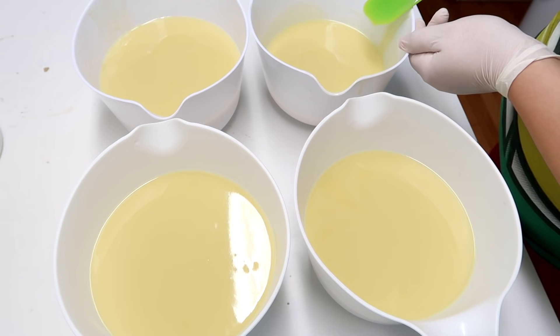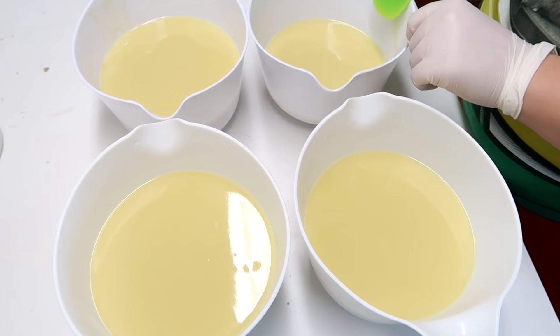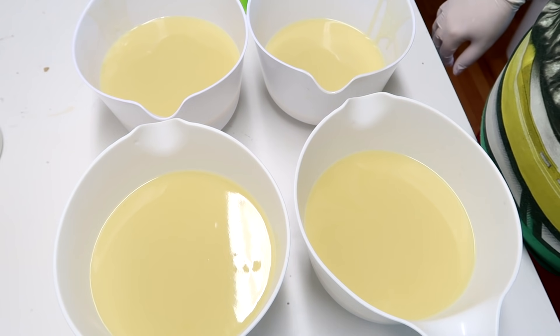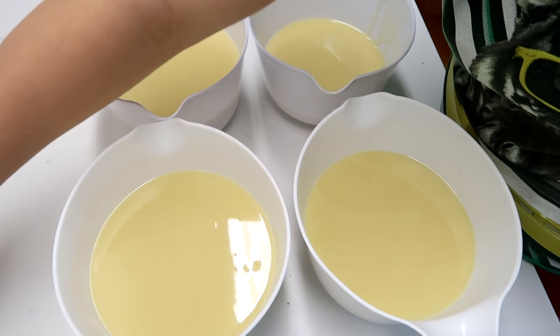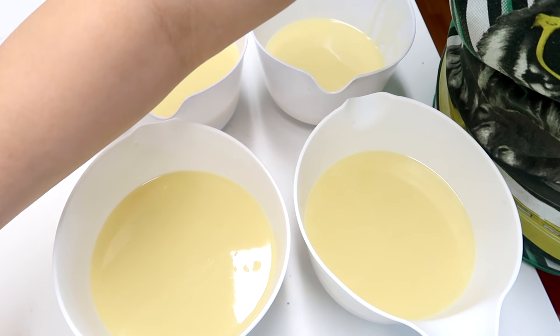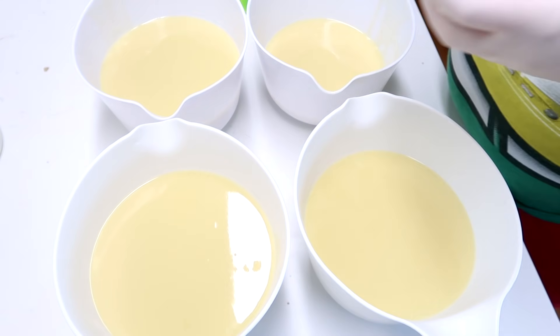The one that I'm making thinner is the pink color. I'm doing four different colors, so I thought maybe I should try one being thinner than all the others and we'll see what that looks like. I don't think I've ever done that before. The colorants I am using today are New Leaf Mica Powder, Summer Crush Mica Powder, Yellow Vibrance, and Orange Vibrance. All of those are from Nurture Soap Supply.